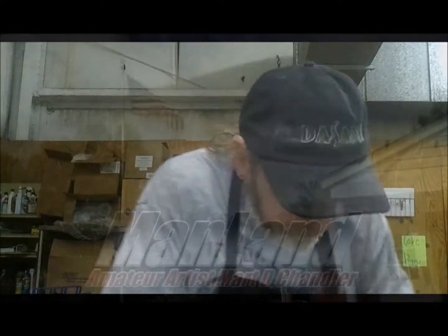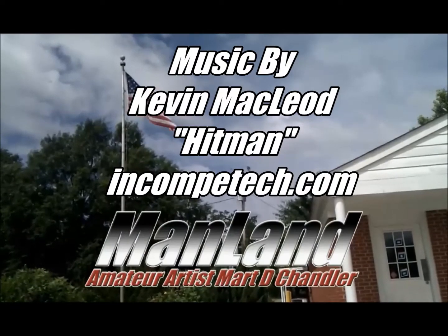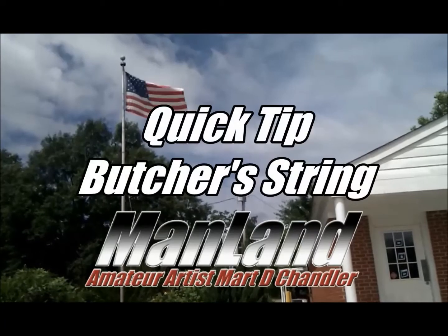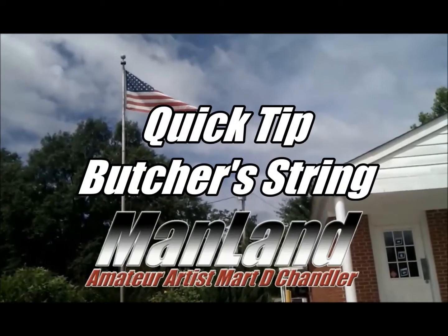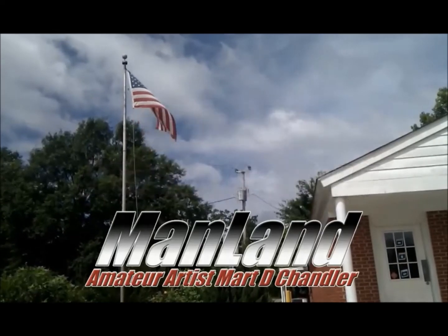Well hi y'all, this is amateur artist Mark D. Chandler coming at you once again for Man Land. Here's what I consider a quick tip. Being that I work at a grocery store, I like things that have dual purposes when it comes to camping and bushcraft, survival, that type of thing.